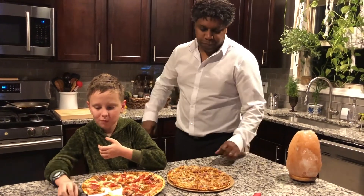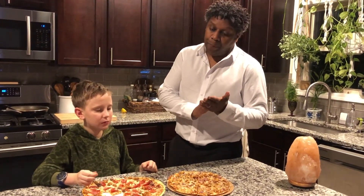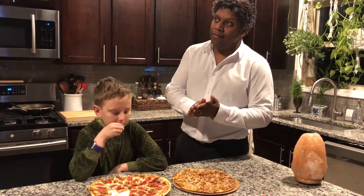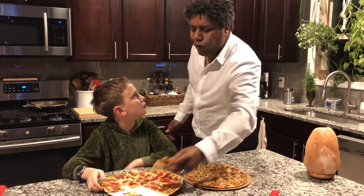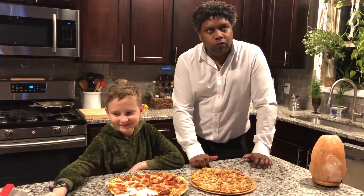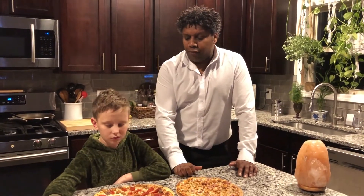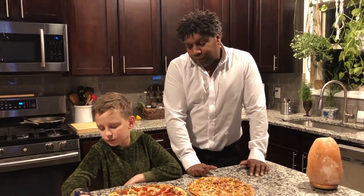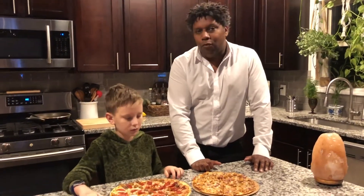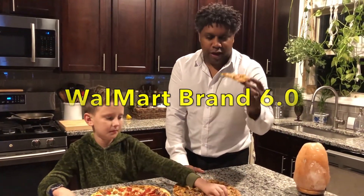On a one-to-ten scale, I'm gonna give the Walmart pizza a 6.1. Not bad. I like it better than DiGiorno, that's for sure. For store-bought pizza — and it was semi-frozen, sitting in the refrigerated section, made in the deli — 6.1.